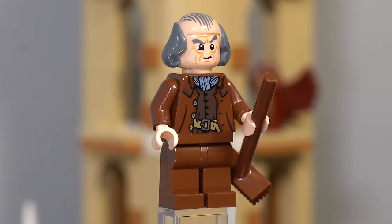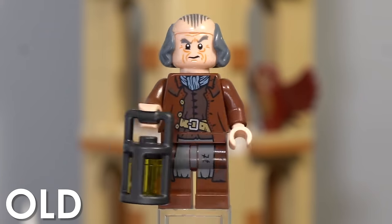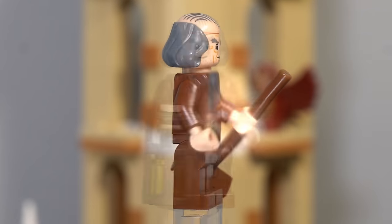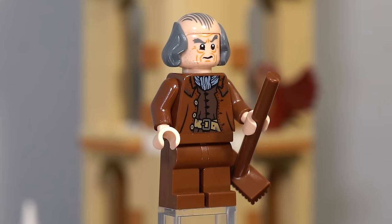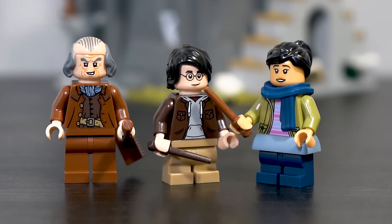Last but not least, we have Argus Filch, who unfortunately, whilst being exclusive, is actually a downgrade from his last appearance, which was in Dumbledore's office. Unlike the version from that set, this time around he doesn't come with any leg printing, and for a set with only three minifigures, it is really disappointing to see. If there were a couple more minifigures in this set, I feel like I could excuse the downgrade a little bit.